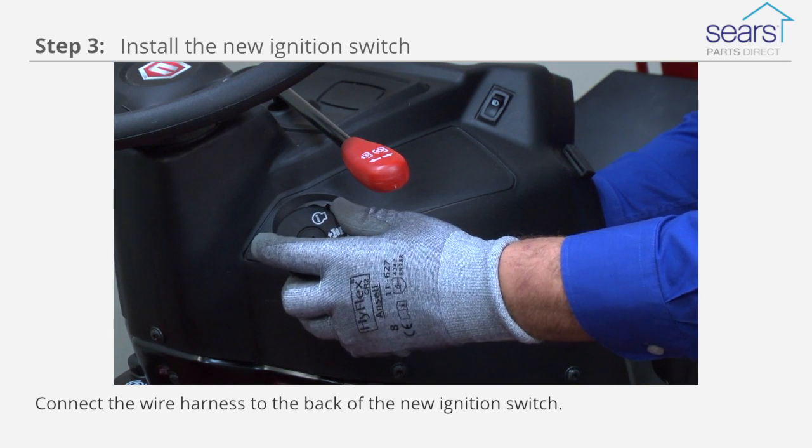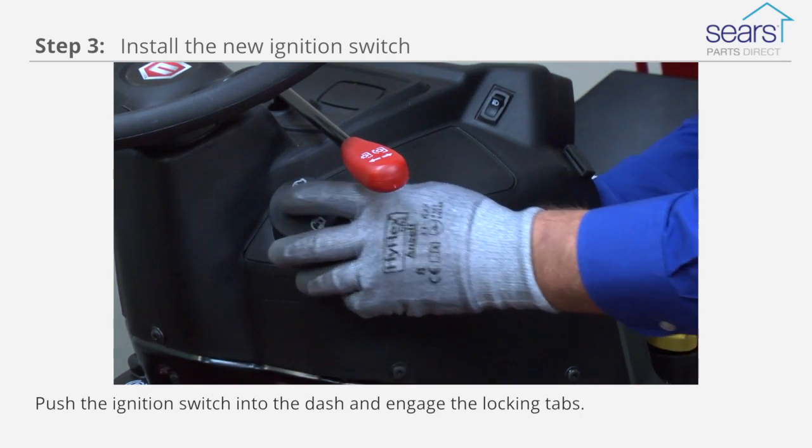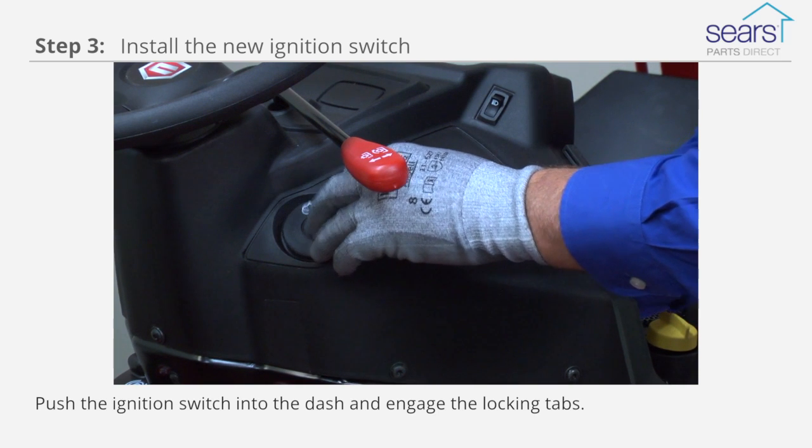Connect the wire harness to the back of the new ignition switch. Push the ignition switch through the dash and engage the locking tabs.